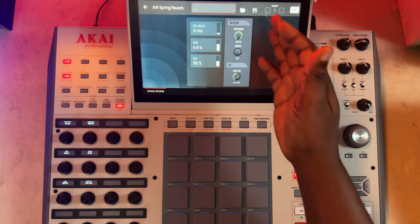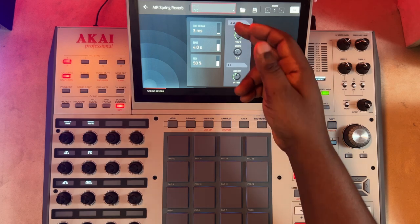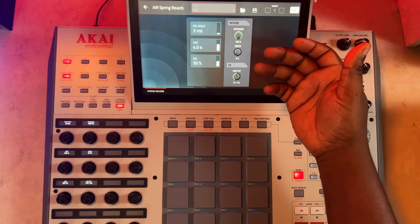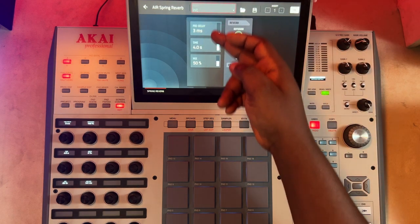From here you can see there is nothing else to do but set parameters. All you need to set is diffusion, the pre-delay, width, your low cut, and your time. I'm sure you're already used to all of this by now.